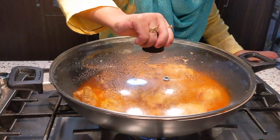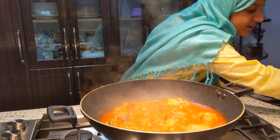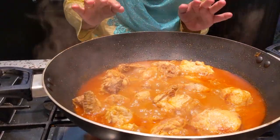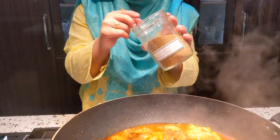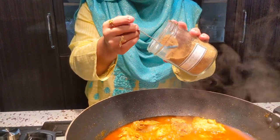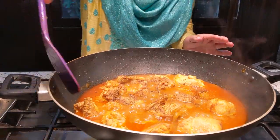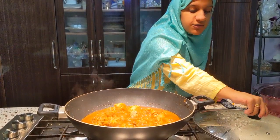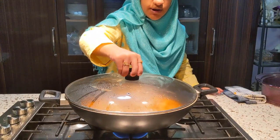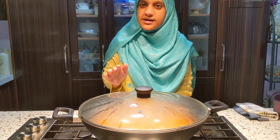As you can see, it's almost done. When it's nearly ready, you will add anardana, sukkah, dhaniya, and zeelah. After putting them in equal quantity, I will add them. I will then cover it for about 30 seconds so that it tastes good.